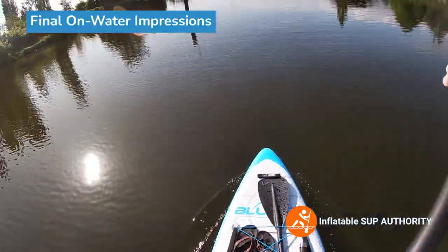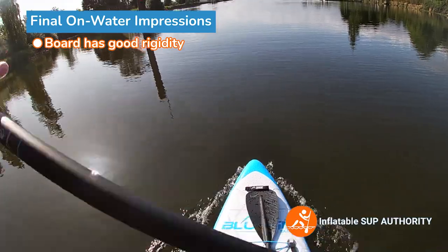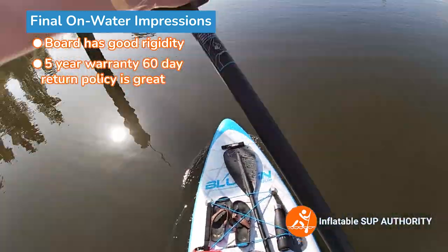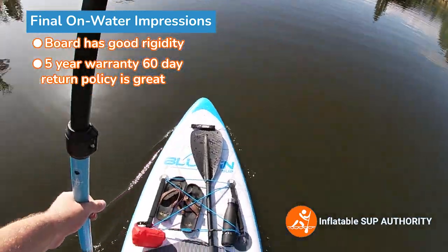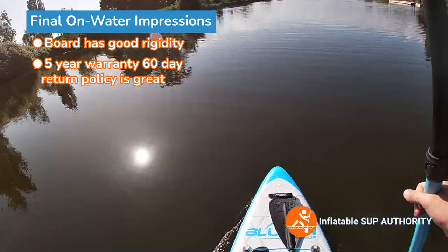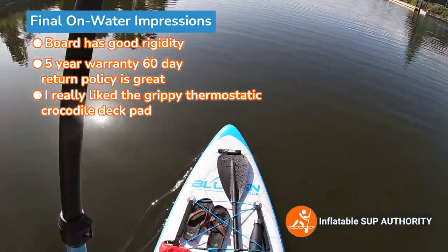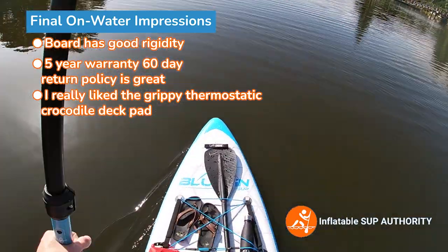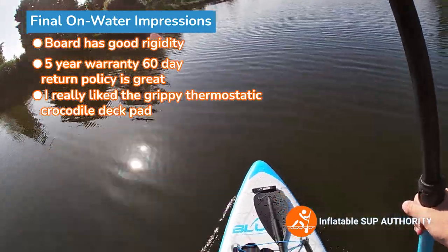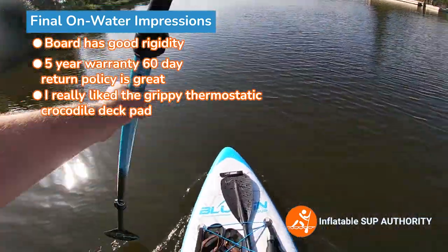What are my impressions of the Bluefin Cruise? I like it. It's a solid all-around board. It's got a good amount of rigidity — once you bounce, it kind of stops, which means they put some good construction materials in there. The five-year warranty and 60-day money back guarantee is one of the better in the SUP industry, similar to Red Paddle, which makes premier boards. I also like the deck padding — it's one of the grippier deck pads I've paddled on, keeps your feet planted rather than the stripe deck padding where you have to adjust. Once your feet are positioned comfortably, you're good, and it's not too hard on the feet either.